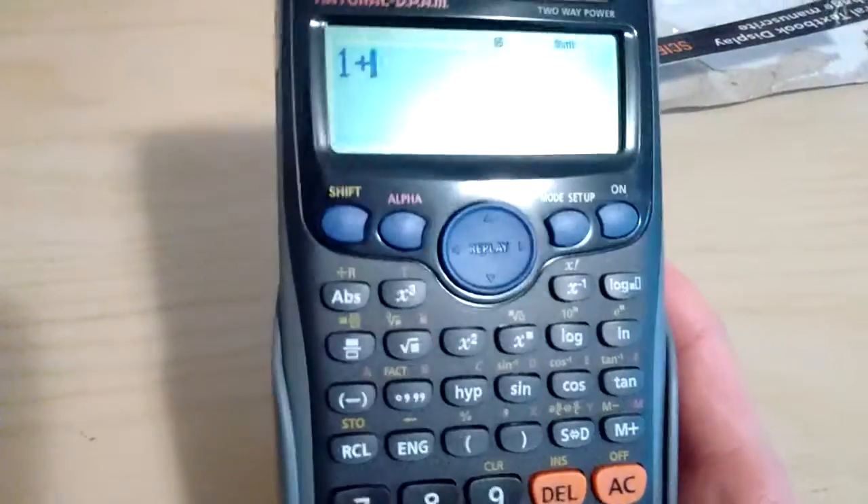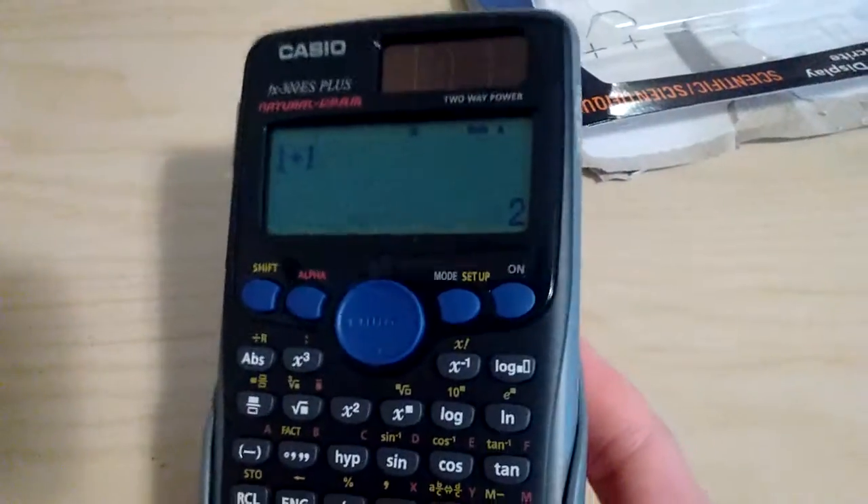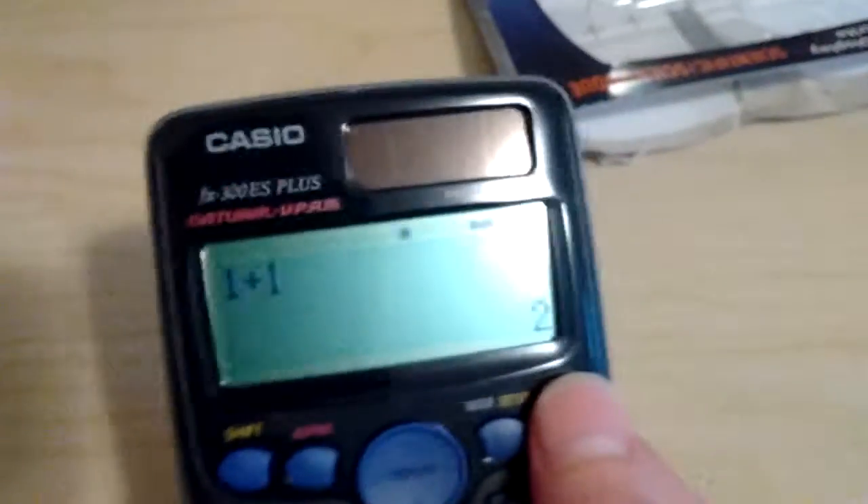One plus one... pulls two. It's pretty good. You know it's a high quality calculator when it can do one plus one. I mean calculator, not camera.